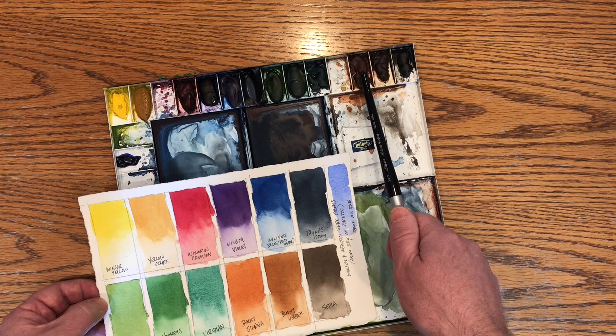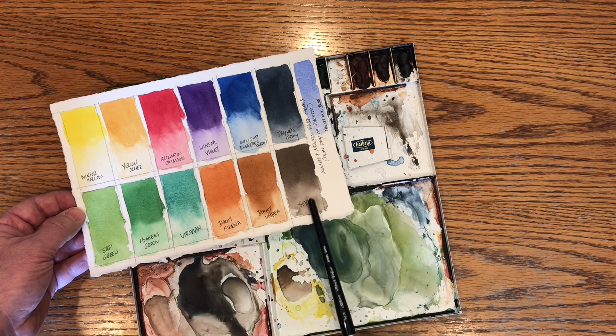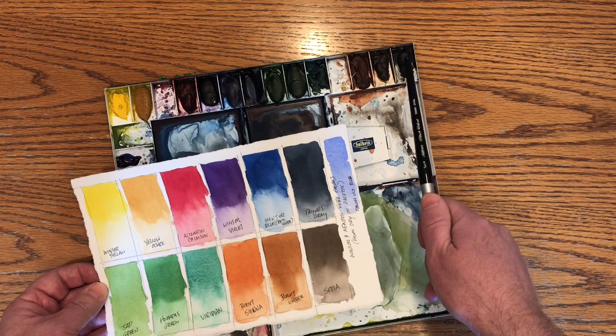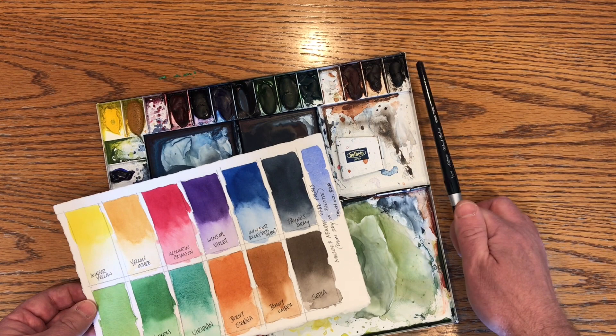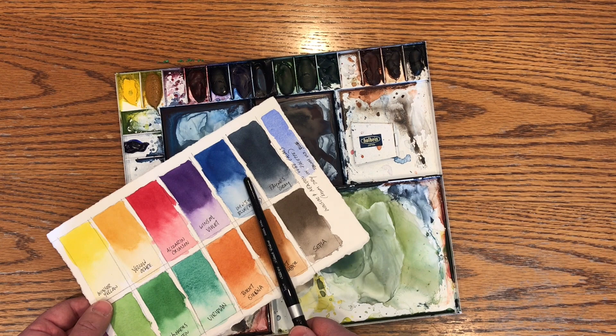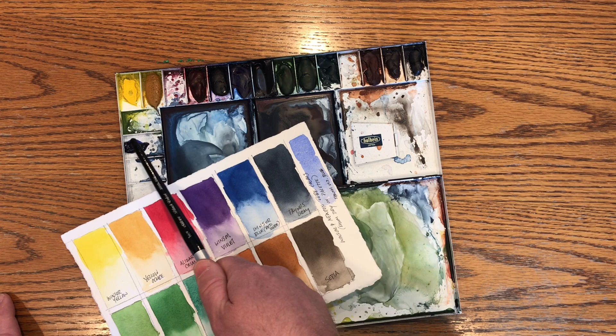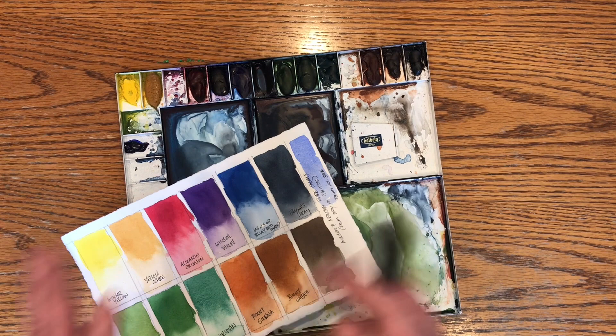After that I have my earth tones: Burnt Sienna, Burnt Umber, and Sepia. I like Sepia — it's a real nice neutral gray, maybe leaning a little warm, and I like to do monochromatic paintings with it, almost like watercolor drawings, single tone drawings. And then way over here I have a little dollop of Ultramarine Blue. I tend to go more into the Windsor Blue when I need a good blue, but I've got that there because sometimes I like to do paintings that just use Burnt Sienna and Ultramarine Blue — you just play with the warms and cools and not worry about anything else.